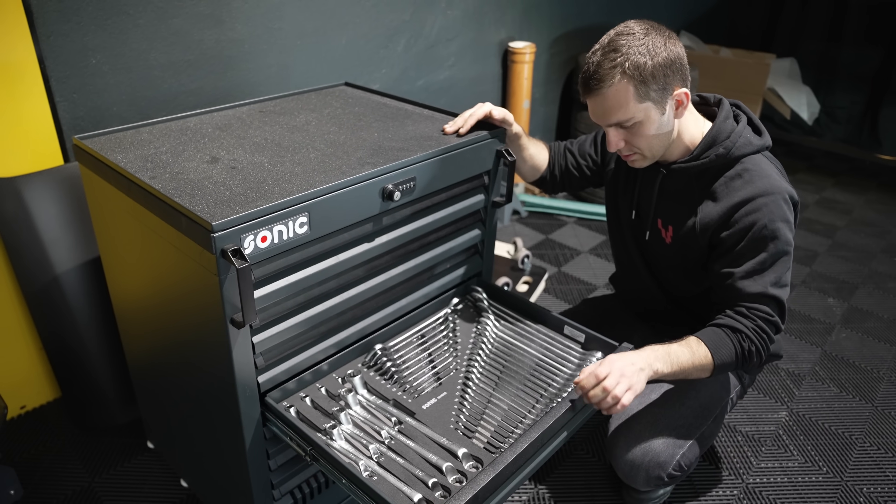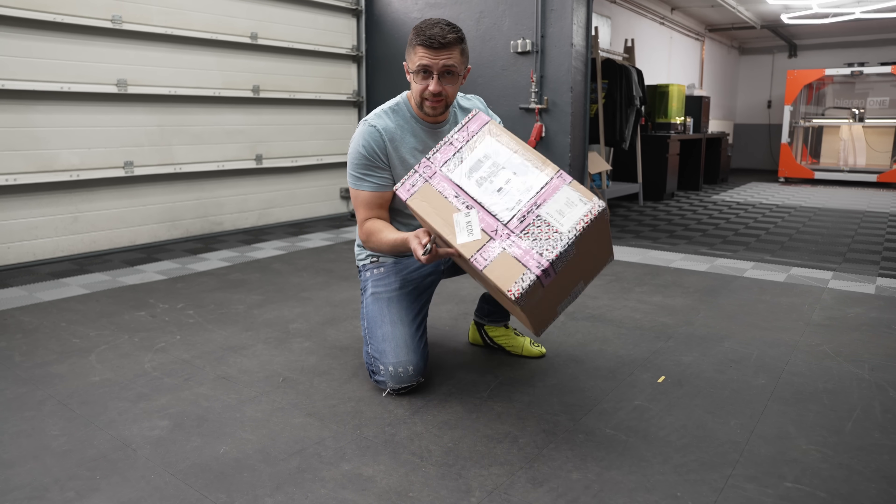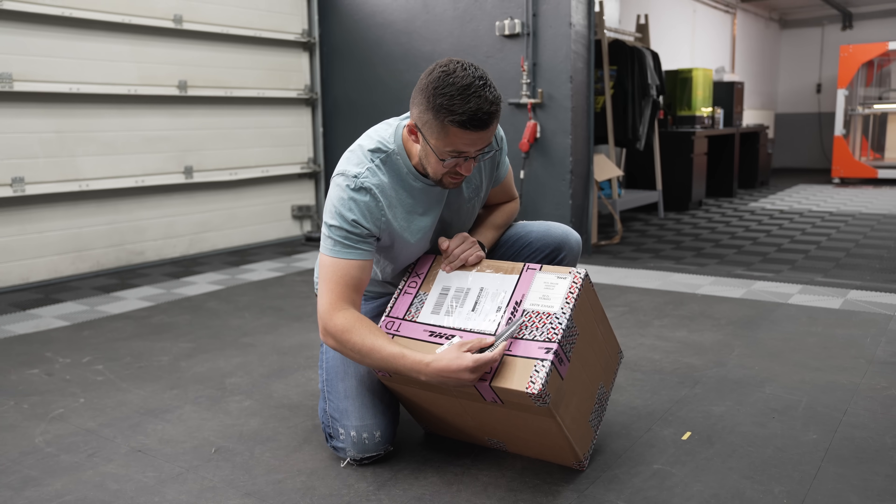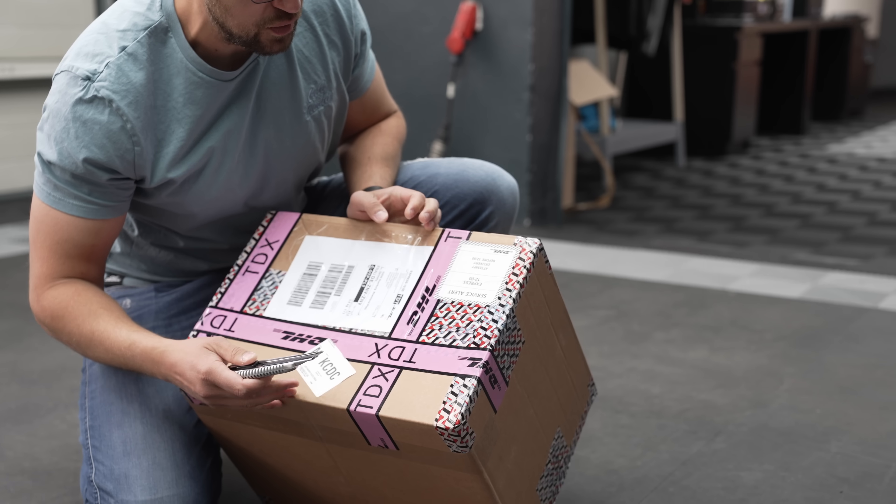If you need anything, send us an email and we can have it cut for you. While the guys are setting up the CNC machine, there is mail time! And this end tape can hint you what it is.